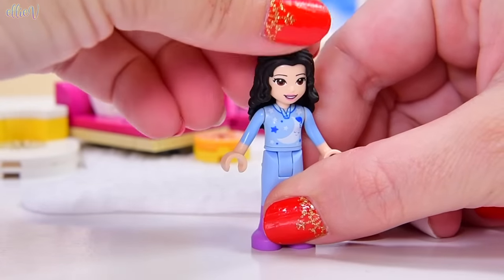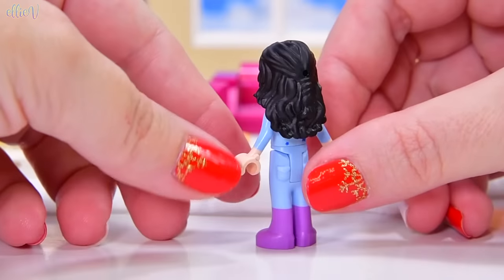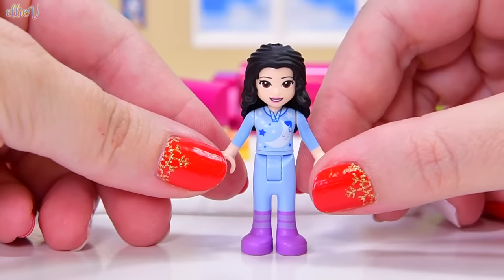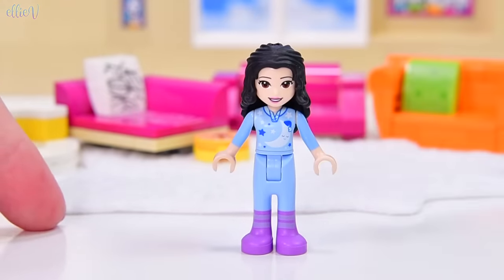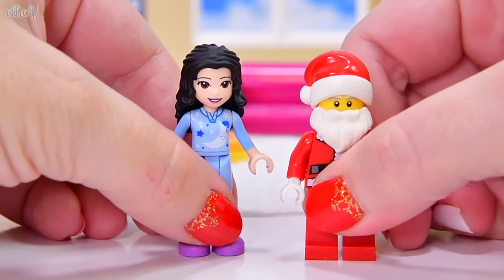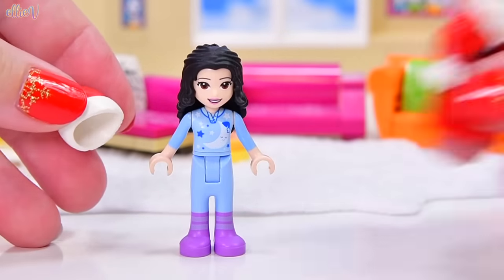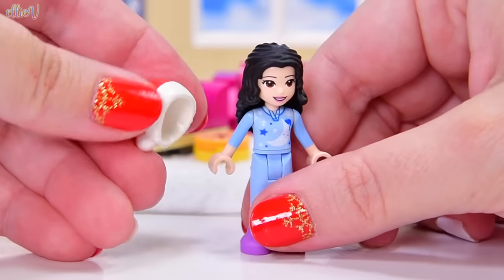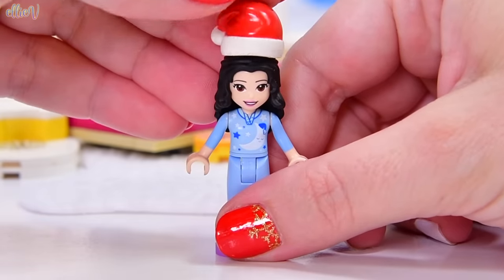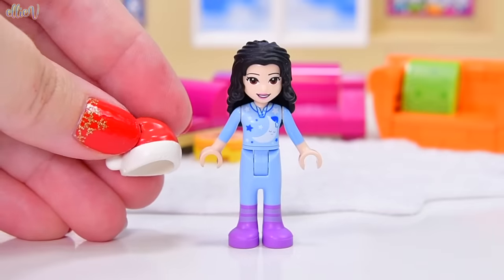She has got some nice warm sleeves now, because that goes better with the actual big onesie look that she's got on. I'm still not content — I want to change her hair. I want to put a sleepy cap on her. To do this, I need to steal Santa's hat, because this just looks like a big sleepy hat, right? And Santa's not using it at the moment. If we put this on Emma's head, she would look bald. So I have a plan which involves more cutting.